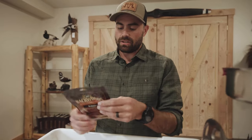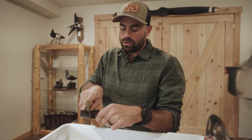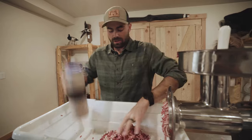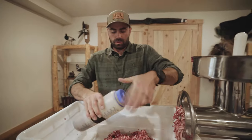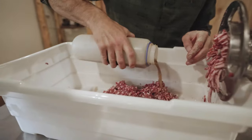To keep it simple today, we're just going to use this prepackaged mix for bratwurst. We're going to mix it in with five ounces of water, then we're going to run it back through this grinder just to mix it up. Make sure those seasonings are all mixed up.